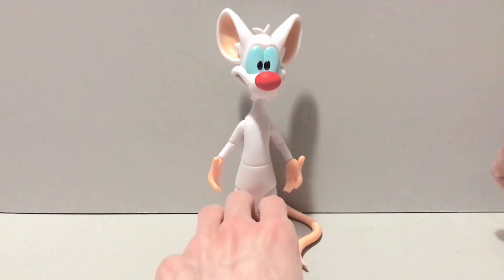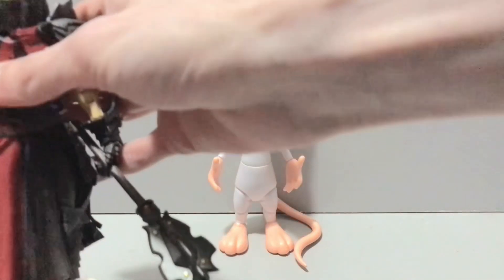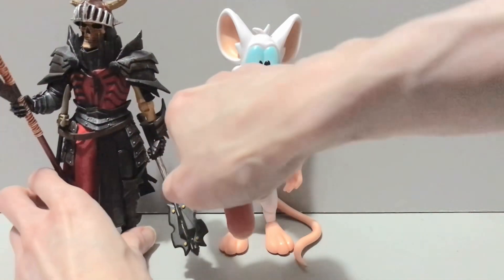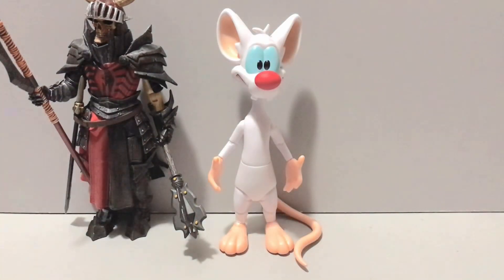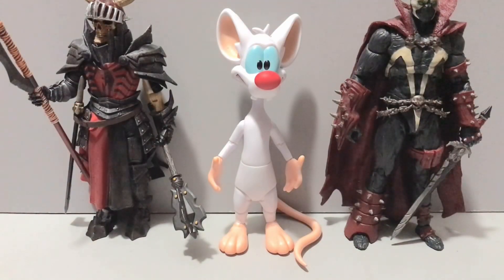Because this figure is a little wacky as far as scale goes, we're bringing in our two regulars for comparison — we'll revisit them during the Brain's review. There's the Mythic Legions Brother Mandibulus and the infamous UK 11 Spawn. As you can see, Pinky is quite large, so he's not going to scale well with the rest of your stuff unfortunately, but he works within his own scale and that's all that matters.